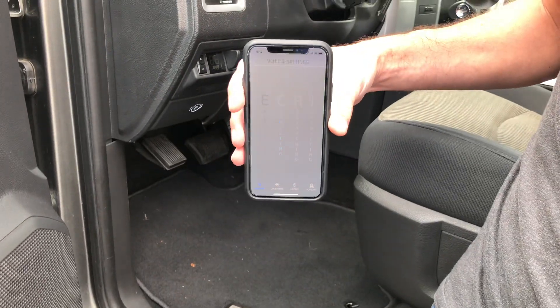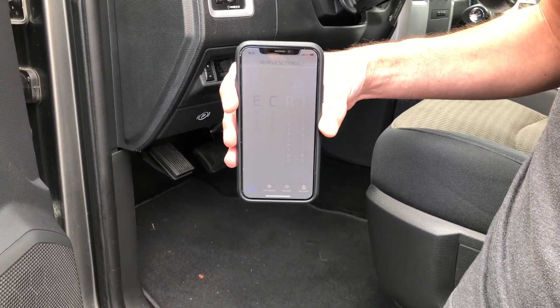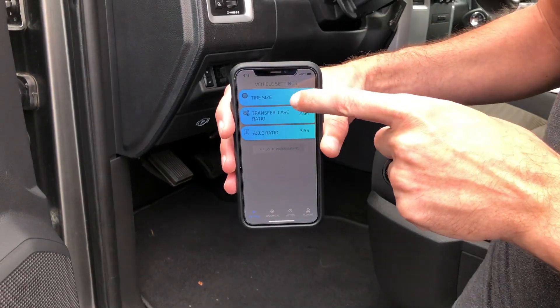As soon as the app recognizes that ECRI is plugged in, it's going to start connecting, researching the data, and give me a list of sizes and settings.